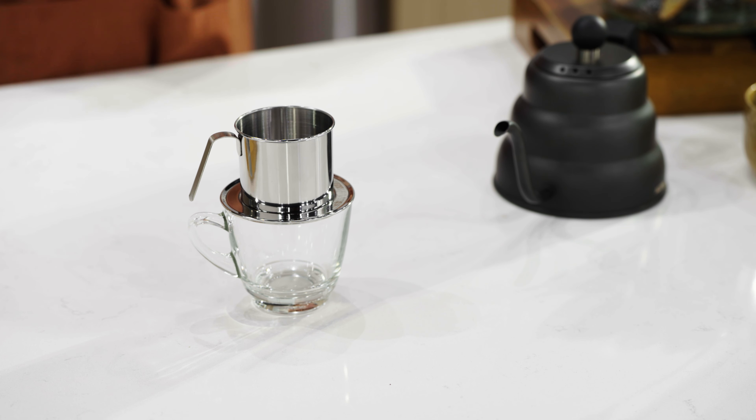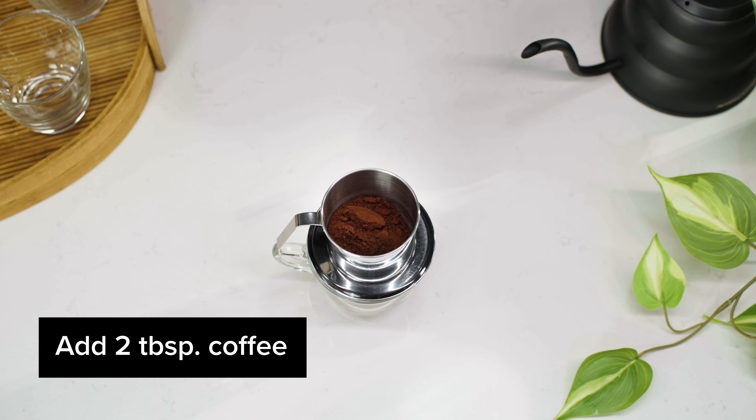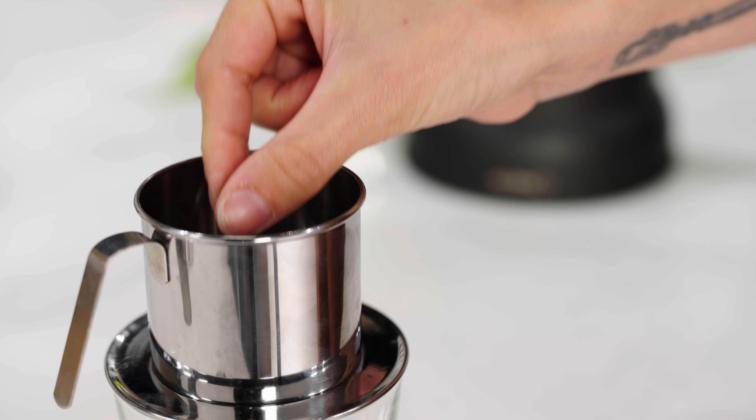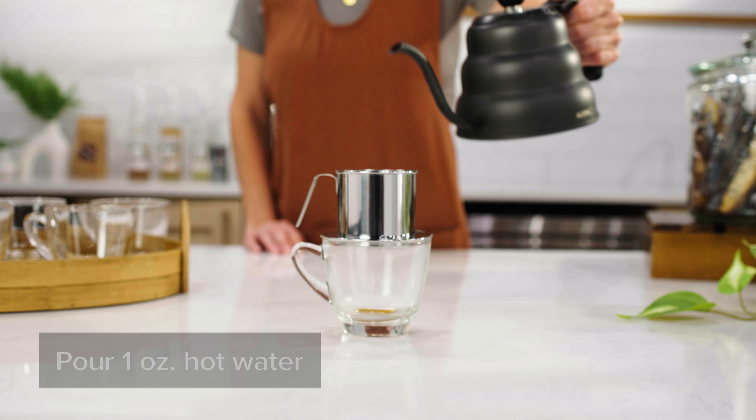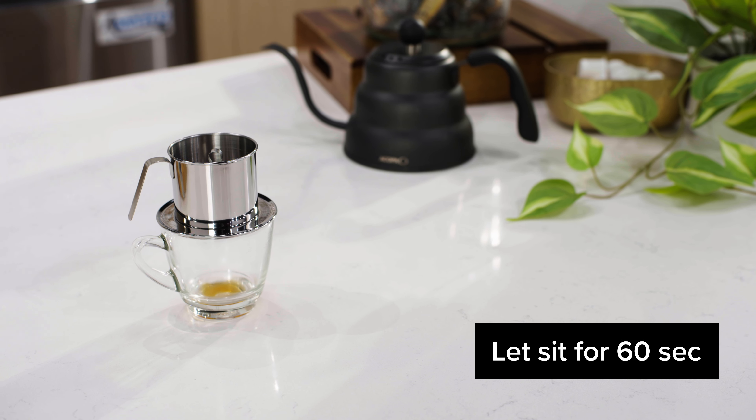Follow these steps to use the Choice Vietnamese Coffee Phin Filter. Place the phin filter plate and chamber on top of a mug. Add two tablespoons of coffee into the chamber, then place the gravity press on top of the coffee grounds.